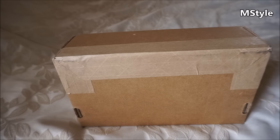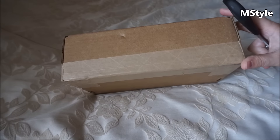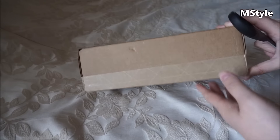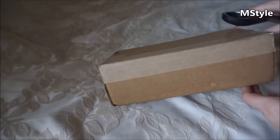Hi guys, welcome back to my channel. I have a little box in front of me that I just received from UPS, so I'm going to do a quick unboxing. This is a Louis Vuitton item.